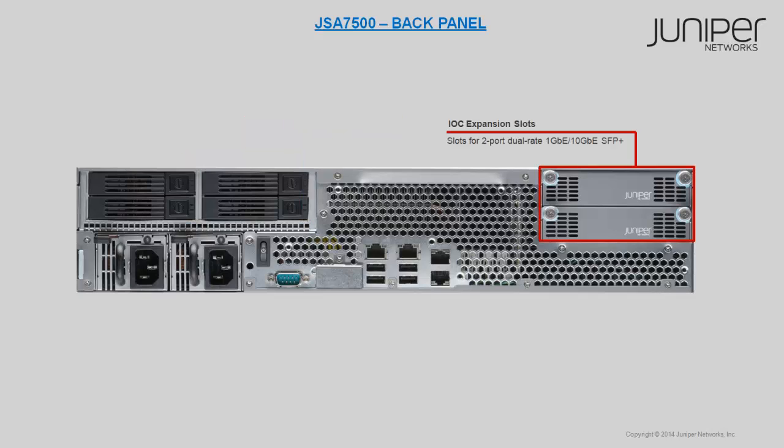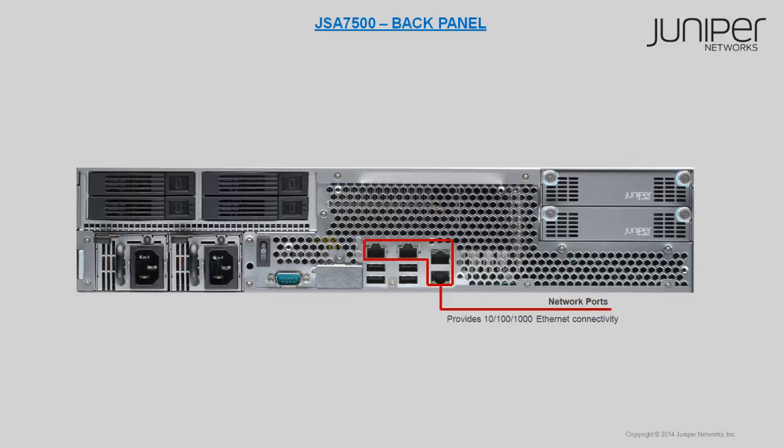Two IOC expansion slots for 2-port dual rate SFP+ are available for additional IOC expansion. The back panel has 4 RJ45 Ethernet ports for Ethernet connectivity. They are network ports 0, 1, 2, and 3.